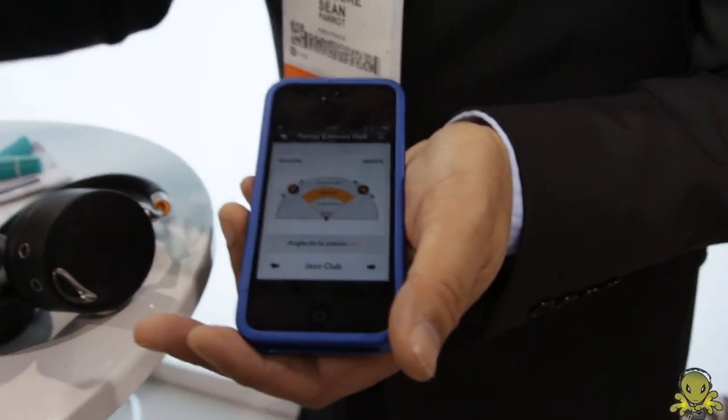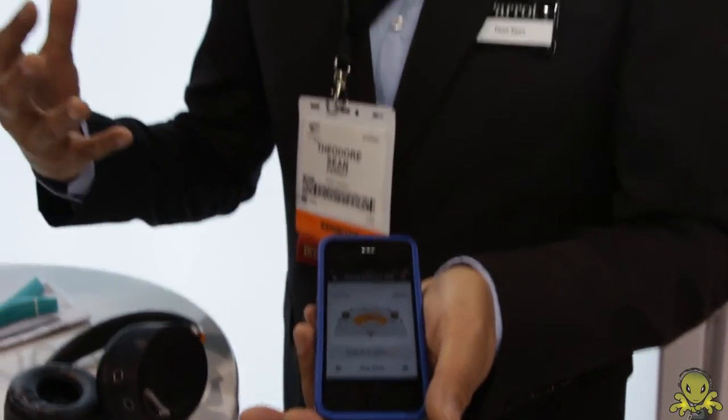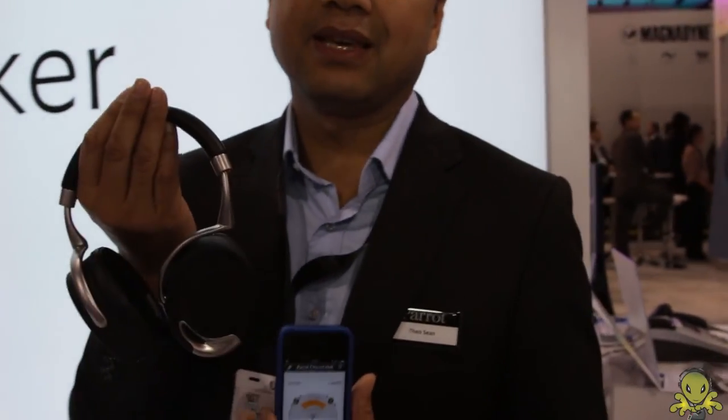If you are watching a movie on a tablet, for instance, you really feel like you are in a cinema. This is the fabulous product — the Zik headphones by Parrot.